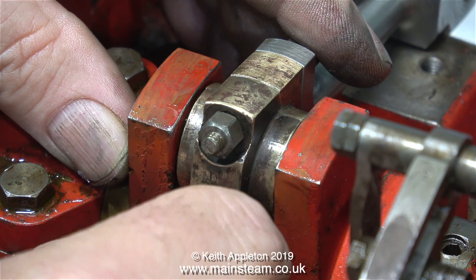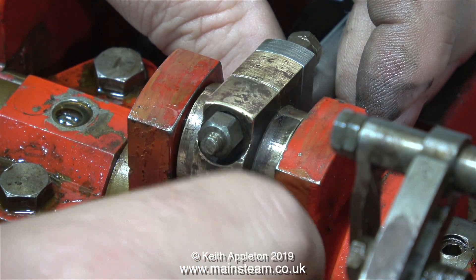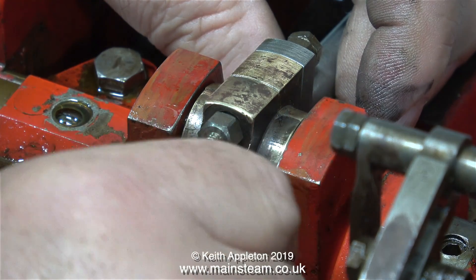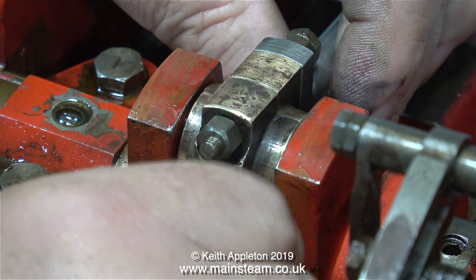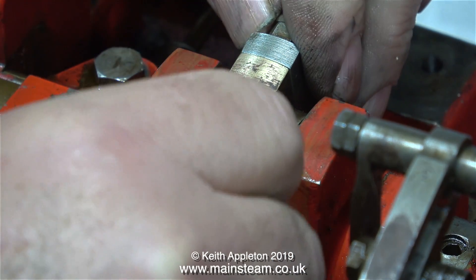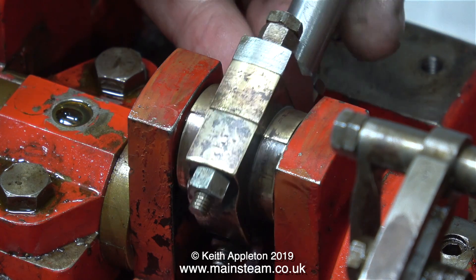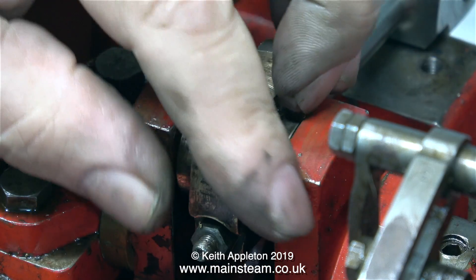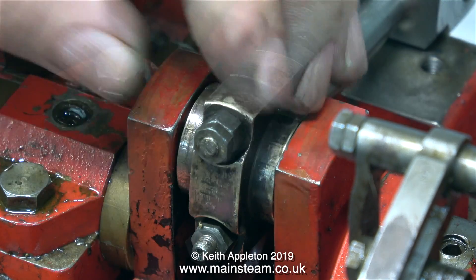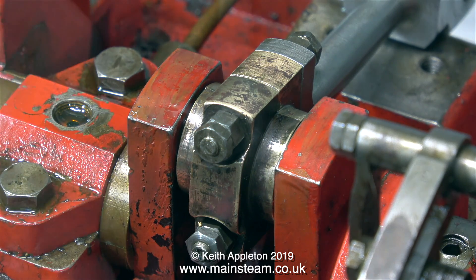In this clip I'm fitting the nuts that hold the lower brass in place. If you find yourself doing a job like this, it is very important not to over-tighten these studs. This isn't a car engine — this is a soft piece of gun metal, and over-tightening these studs will make the gun metal distort. The last thing I want at this stage is a tight bearing on this shaft. This bearing will need running in and I will readjust the tightness of these studs once I've run the engine for a while.